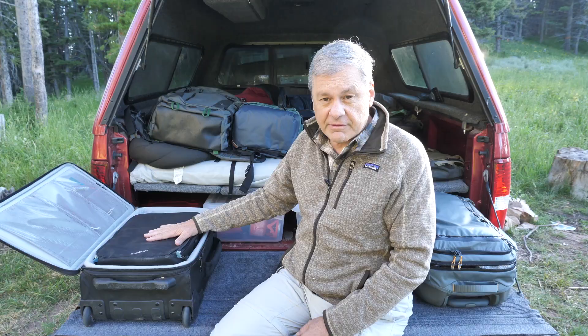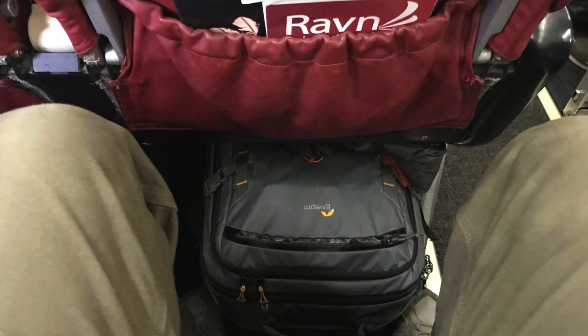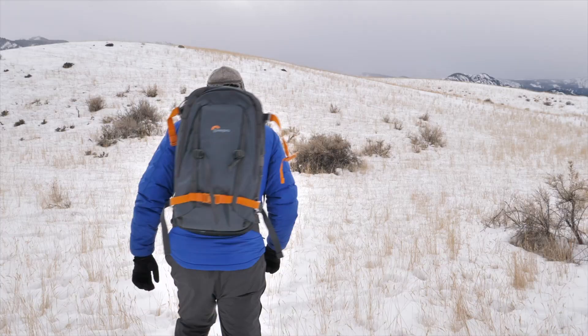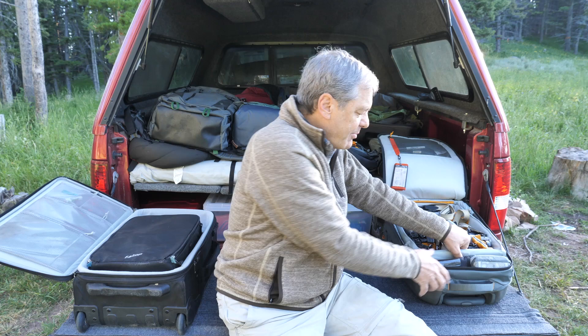On the other side here I have the Lowepro Highliner 400. Now this bag I found in an airport, and it's not specifically made for camera gear — it's actually a suitcase. I loved the softness of the case; it's a little more packable than the Lowepro Pro Roller, so the airlines don't give you so much trouble getting it above or under your seat. I've used the same system here with a camera compartment from the Lowepro Whistler that fits virtually perfectly, and I can pop this out and put it in a backpack.